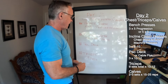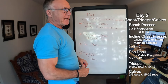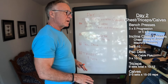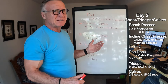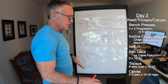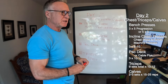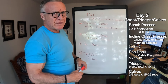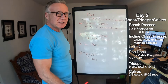Then I'll do some calves on this day — standing calf raises, seated calf raises, that type of thing. I'll do no more than three sets total, even across two different movements. It's going to be a higher rep range, kind of a drop set approach: 15, 20, 25 reps on each set. That's day two: chest, triceps, calves.